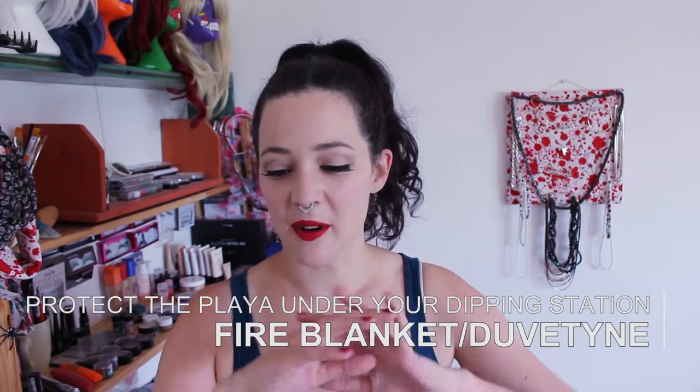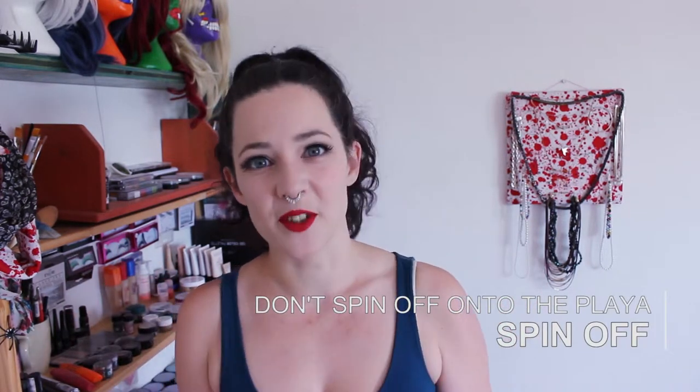Getting fuel on the playa is a big no-no at Burning Man — you can get fined for it and it's really bad for the environment. So you'll want something to put underneath your dipping station: a fire blanket, a towel, some duvetine — just something so that when you lift your toys out, if they drip, they're not dripping directly on the playa. Likewise with spin-off, you cannot spin off onto the ground. There are DIY tutorials for spin-off buckets and some products you can buy as drainers for your toys, so make sure you have some kind of solution for spinning off.